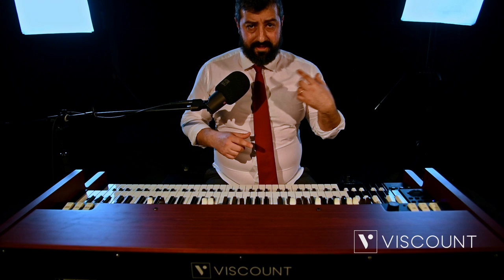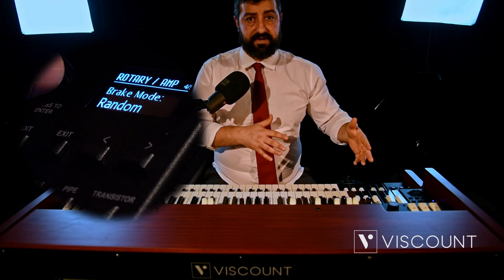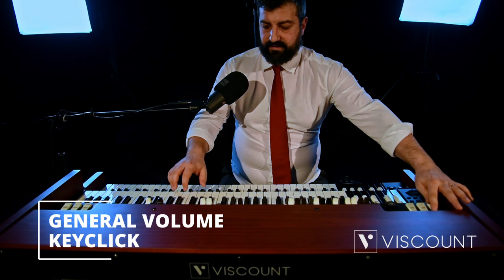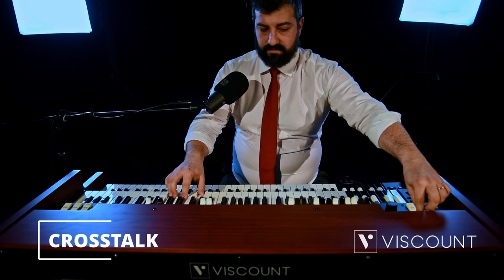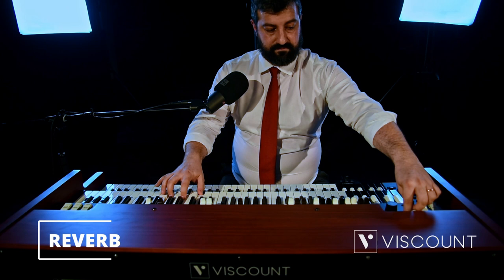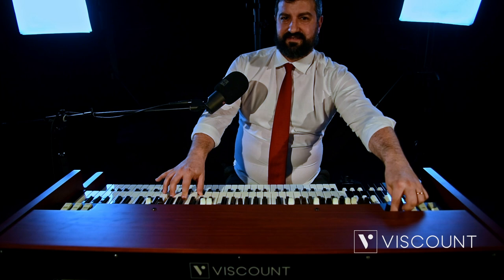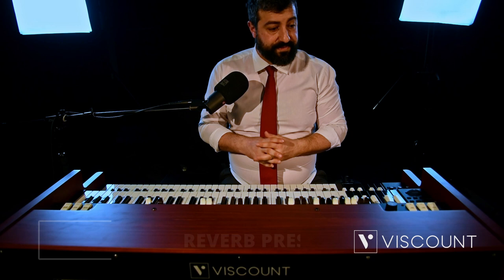The last feature regarding the rotary is the brake mode — the horns can stop when we switch from fast or slow to brake in a random way. We now have the precise ability to change the positioning of the horns depending on the option we prefer. Let's take a quick look at the commands in the Edit menu: general volume, key click, cross-talk, reverb, and the gain of the rotary amp — the signal gain which allows us to saturate our amplifiers, simulating what used to happen in rotary amps and tube amplifiers of the past.